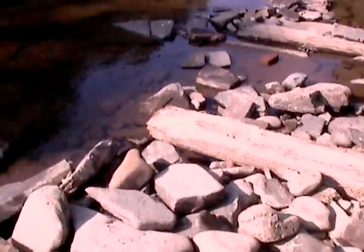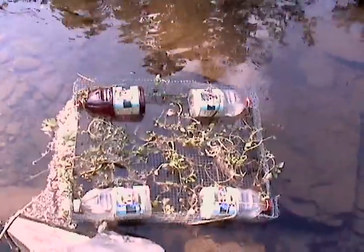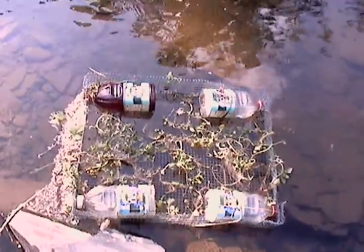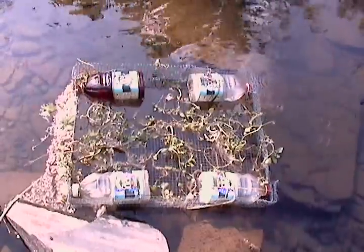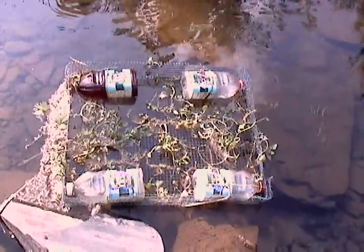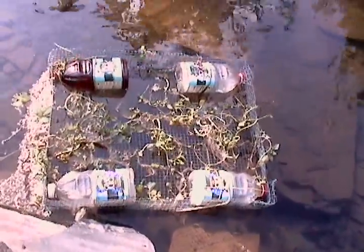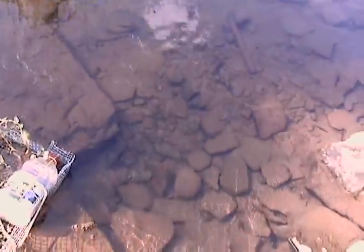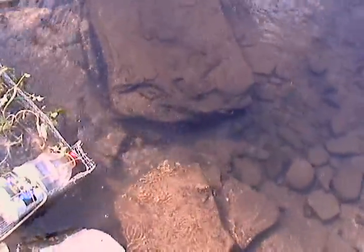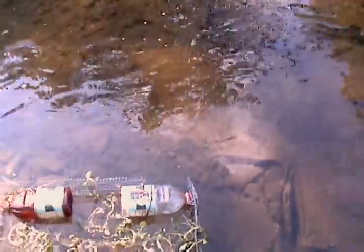Here's a real simple design so I don't fall in. It's half-inch square wire, bent it over, cut some tabs on the end, and then I wired in and roped in some juice bottles so it floats. Now if the water goes up or down, I can be sure that the watercress will be growing.